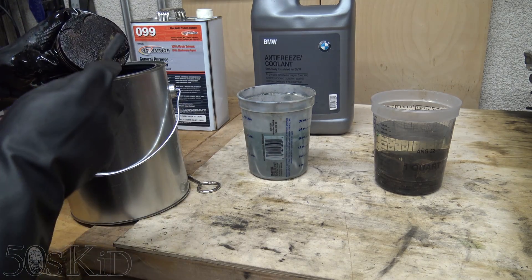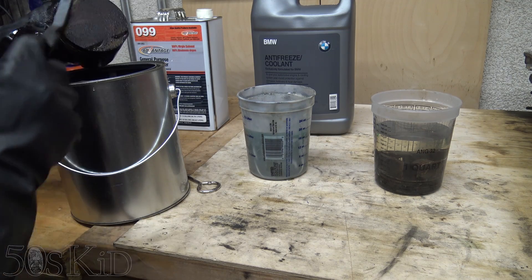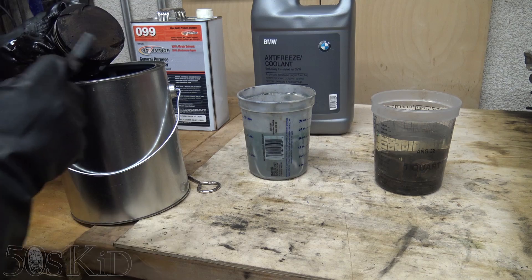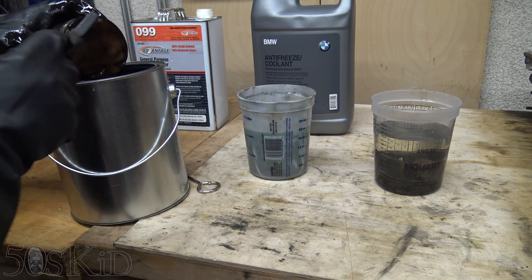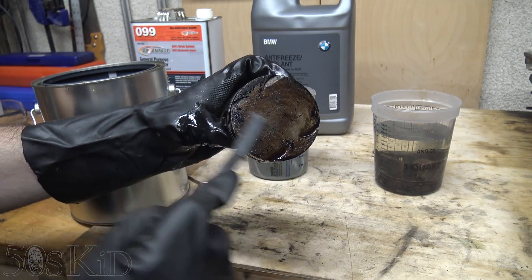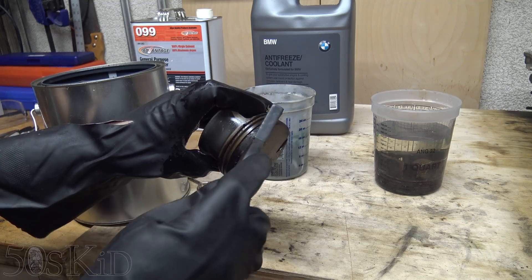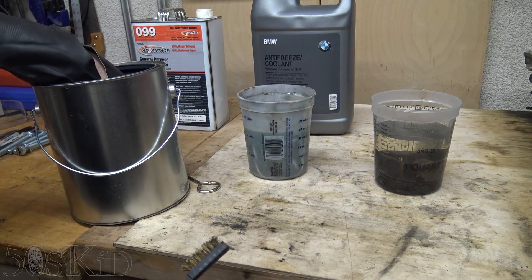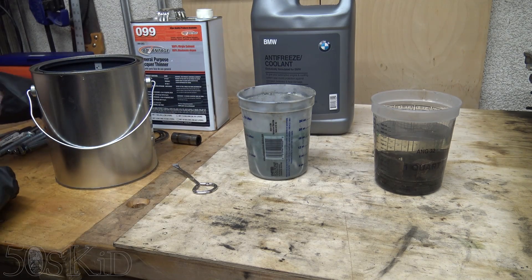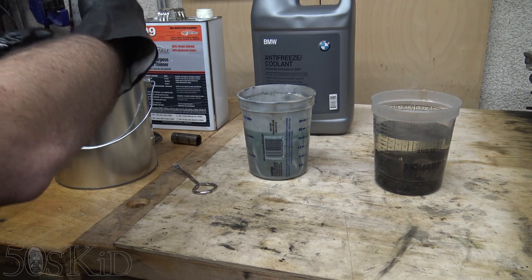Now the lacquer thinner after an hour — I can tell that that's actually doing something. It's actually loosened up the carbon quite a bit. If I just give it a little scrub and a little rinse, you can see it's starting to come off. It could use a lot more time, obviously, but it's definitely doing something. We're going to let that one go overnight as well, just for the purposes of testing. The last time I cleaned a piston in this stuff, I did let it go overnight.